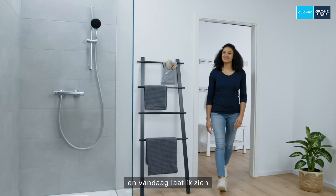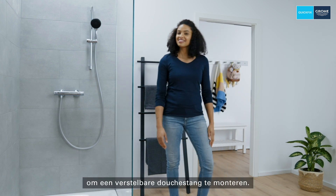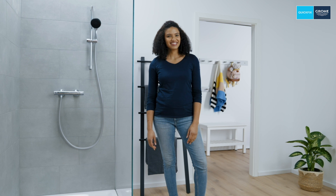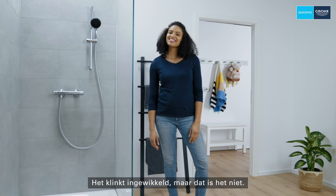Hello, I'm Alex and today I'll be showing you how easy it is to install a height-adjustable shower rail. It sounds complicated but it isn't.